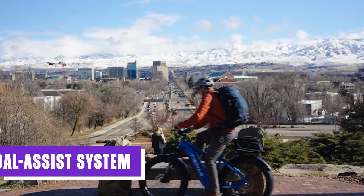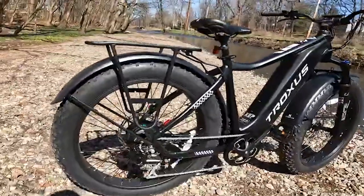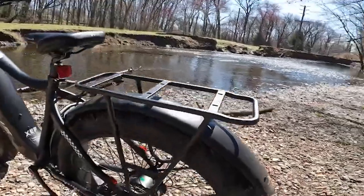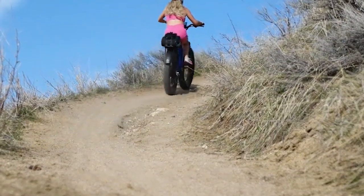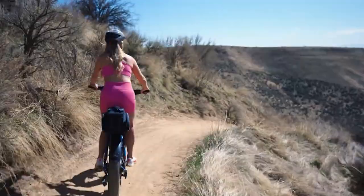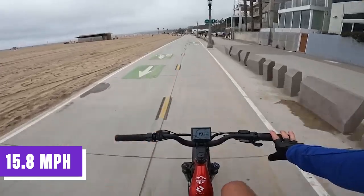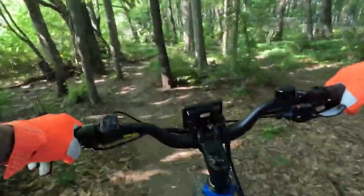The Troxus Explorer's pedal assist system incorporates a speed sensor that detects the rider's pedaling speed and adjusts the assistance accordingly, ensuring a smooth and intuitive delivery of electric assistance in real-time. At PAS5, the Explorer demonstrates impressive performance by conquering hills and maintaining a noteworthy speed, with an average speed of 15.8 mph and a completion time of 1 minute and 7 seconds, making it a formidable choice for riders who prioritize power and performance.